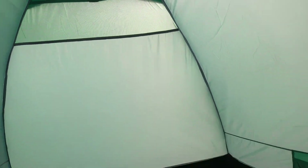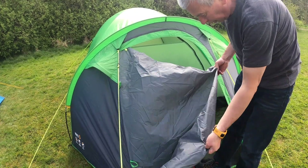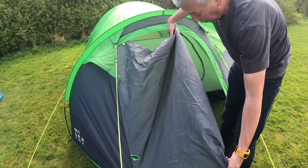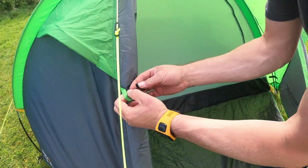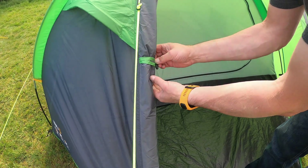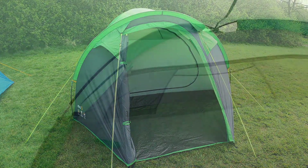Now your tent is pitched. On the inside you'll find practically positioned internal pockets, multiple vents for airflow, and a strategic lantern hanging point, a zipped door with fold-away toggles, a covered porch area, and inside a part mesh door.